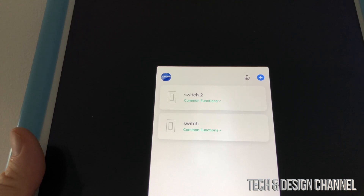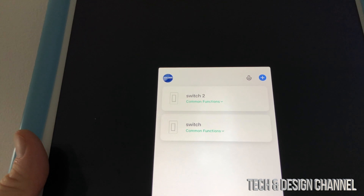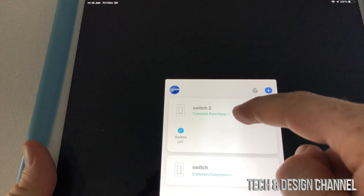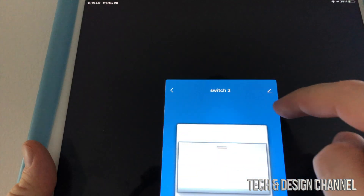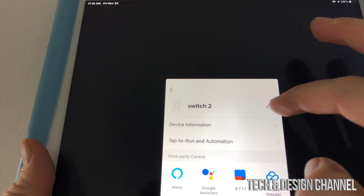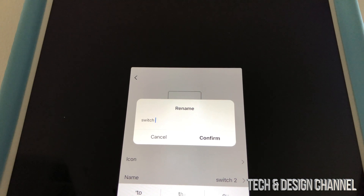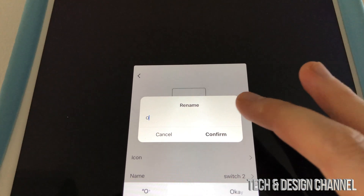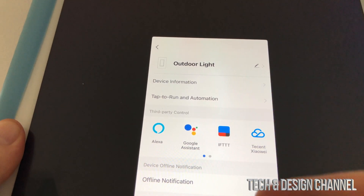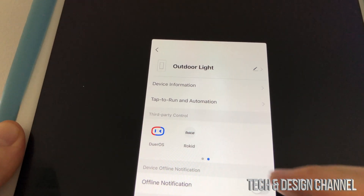Before adding Google or Alexa, we should rename our switches to something meaningful. We have two switches under home — tap on one, then tap again, and at the top you'll see an edit icon. Rename it to something that makes sense, for example 'outdoor light'. Confirm. Down below you'll also see options for Alexa, Google Assistant, and more. For this video, we're going to do Google Assistant.